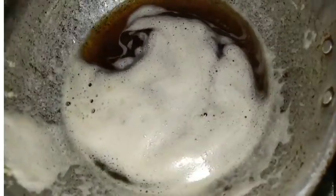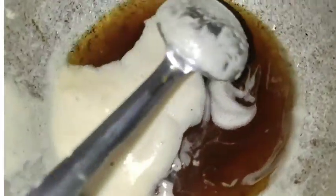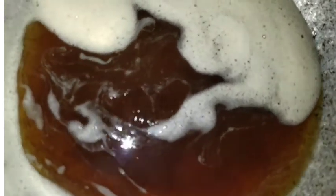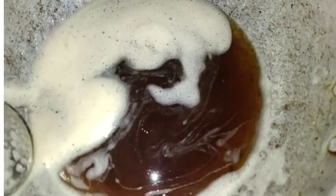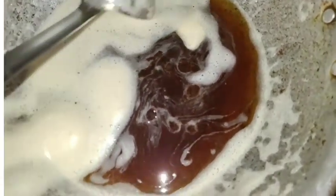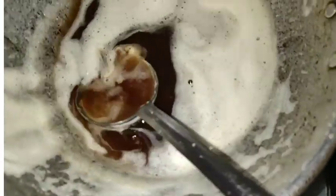You will need to use the sink. You will need to keep the sink in the sink.